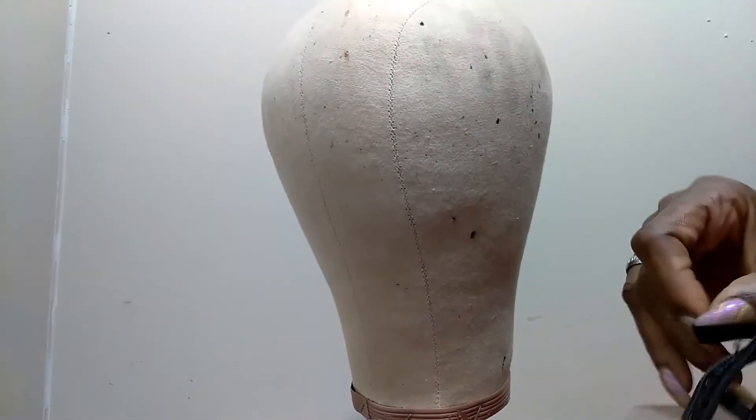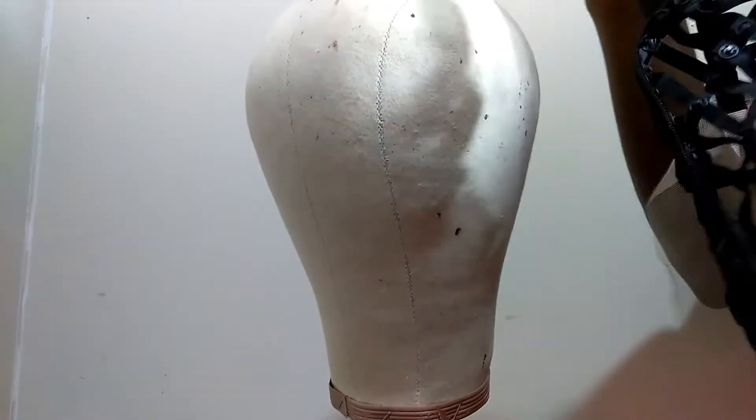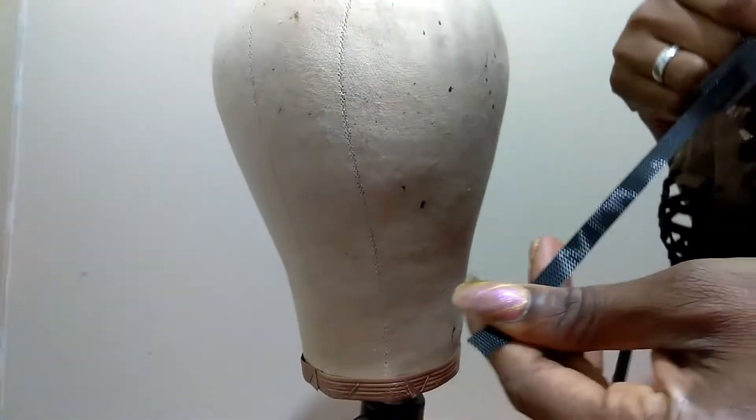Hello, this is going to be a short video tutorial on how to use our elastic band. As some of you know about snap weave — when you buy it, you probably think the cap is too small or too big for your head.